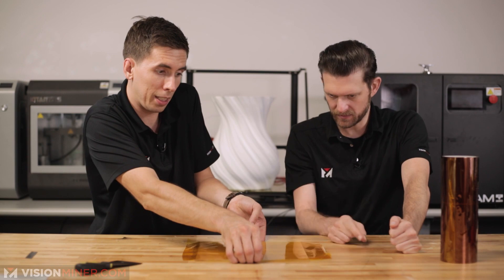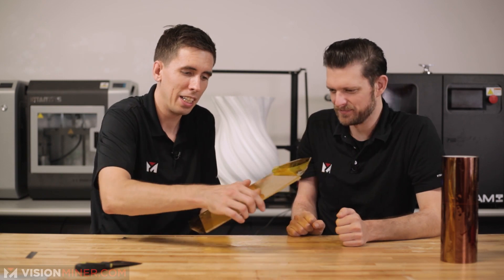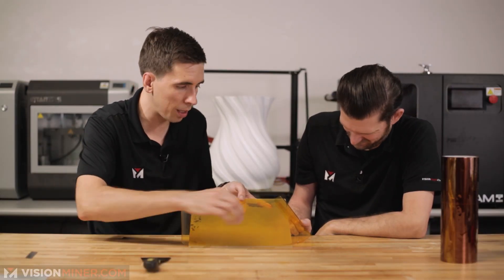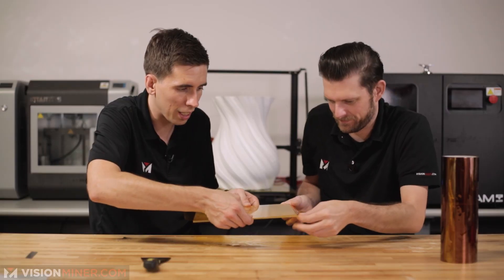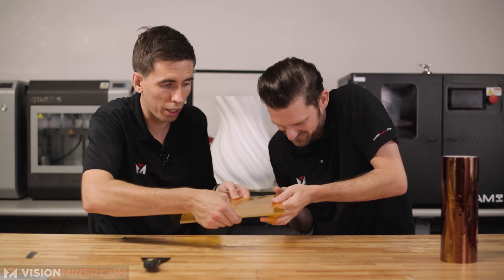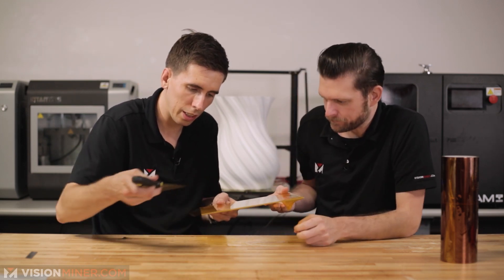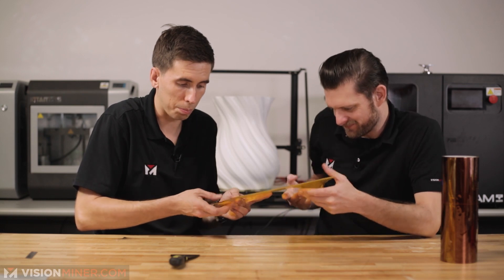Try to wrap it around the edges of the plate. Right here you can see there's still some bubbles, so we'll try to squeegee a little bit more out. Before it peels up from the edges and sticks to itself, wrap it around the other side of the plate. You can leave this on or cut it off once it dries a little bit and you've squeegeed everything out. It's really easy to cut, so if you're too aggressive with the palette knife you can actually puncture it.